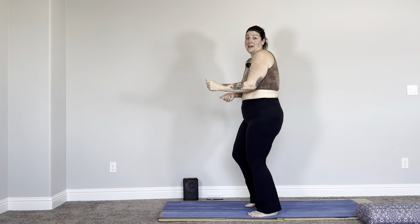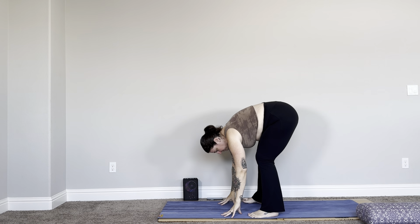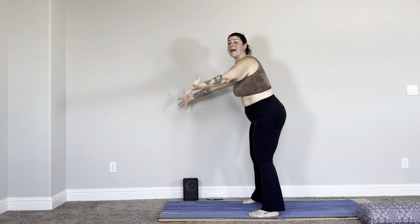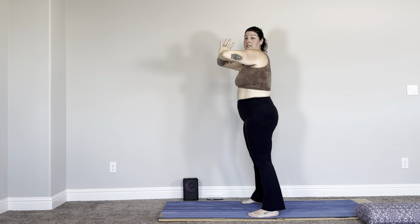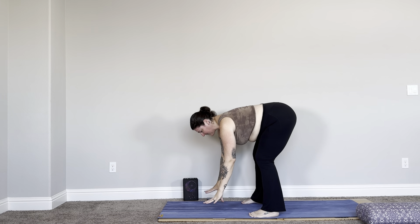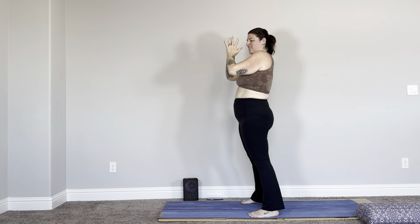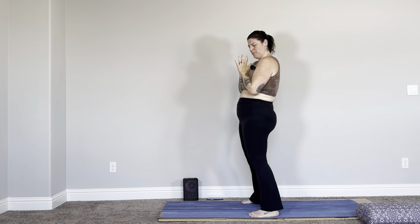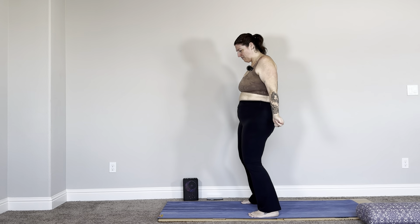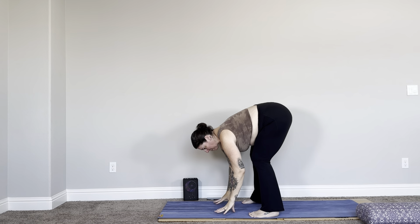Circle the arms once we get up there, exhale, bring hands all the way to heart center. We just did a half sun! Let's do it two more times: circle the arms, exhale we fold, inhale rise up, halfway lift, exhale fold again, inhale rise up flat back. Circle the arms — exhale, going right into it — all the way down, hinge at the hips, forward fold, adjust the belly. Inhale halfway lift, exhale, exhale, exhale we fold — circle the arms, reach, exhale bring hands to heart center. Give yourself a little shimmy. We've got about 10 more minutes — halfway done. Circle the arms, reach up.